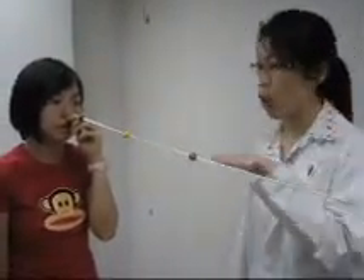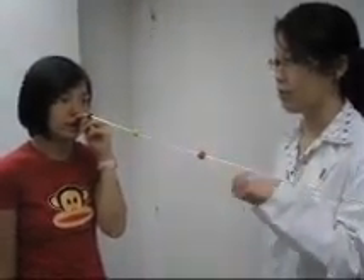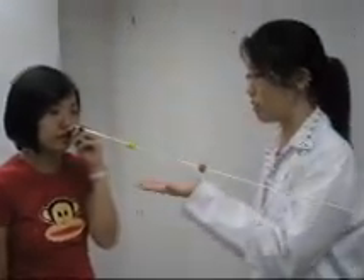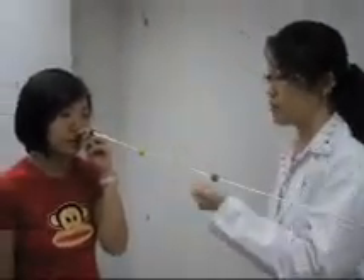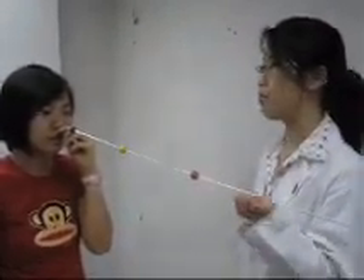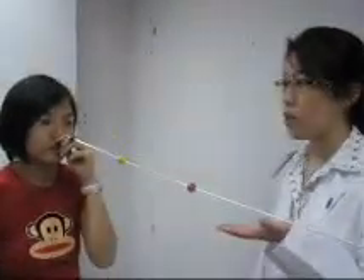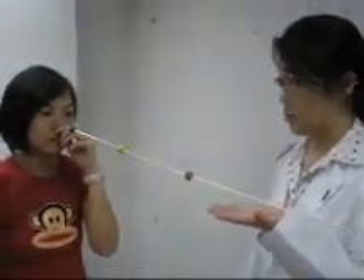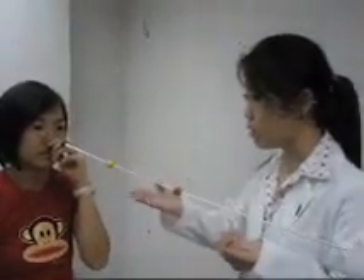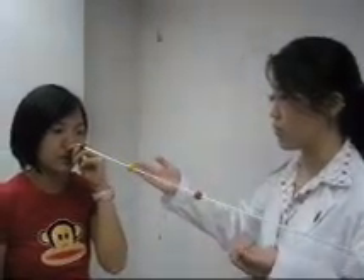Please look at the red bead. How many red beads do you see? I can see one red bead. Still focusing on the red bead, how many yellow beads can you see? I can see two yellow beads. Still focusing at the red bead, how many green beads can you see? I can see two green beads. Still focusing on the red bead, is the separation between the yellow bead or the green bead larger? The separation between the green bead is larger.